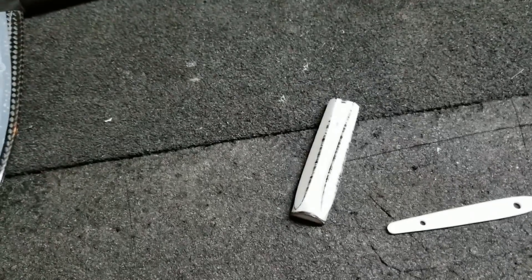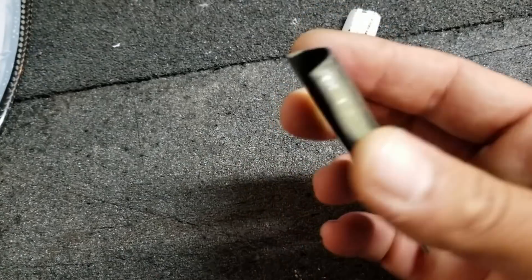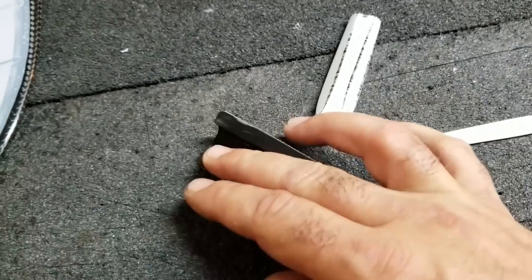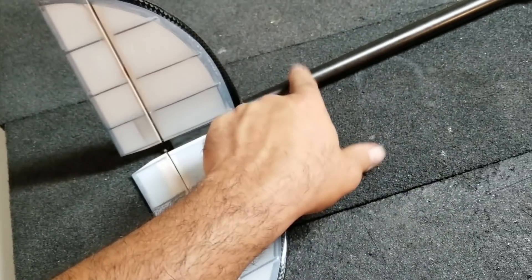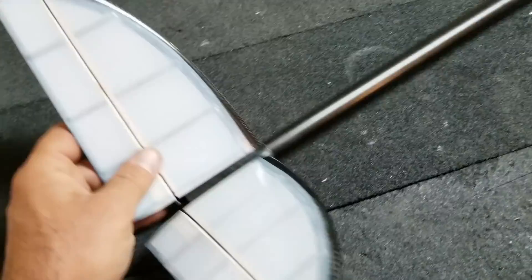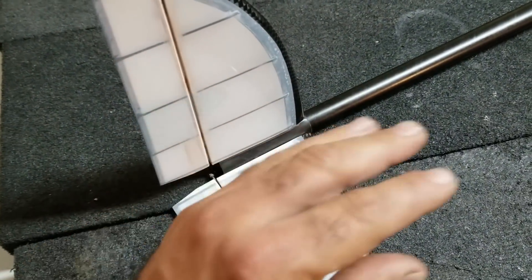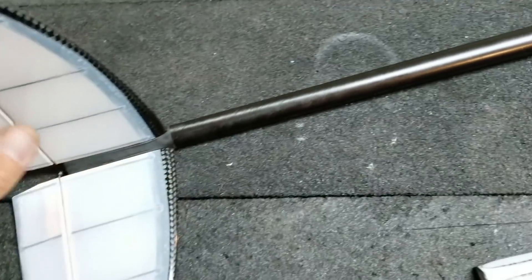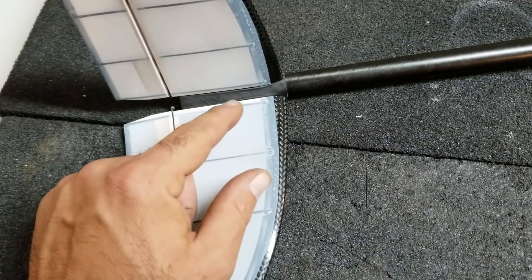I 3D printed this and then I took a mold off of it — a quick and dirty little mold. Then I laid up some carbon fabric in there, vacuum bagged it, and it came out really well. I trimmed it up and glued it to the boom. No alignment needed really, because my measurements from the diameters on the front and back fit on really nicely. I just glued that on and then moved ahead with attaching the V-tails.